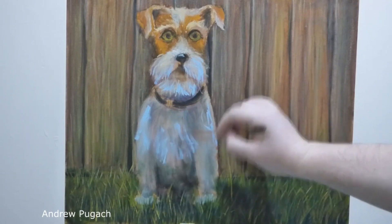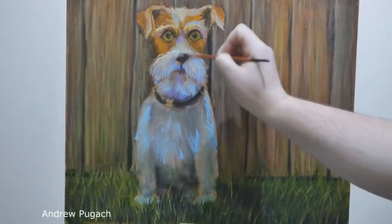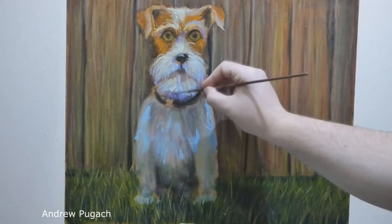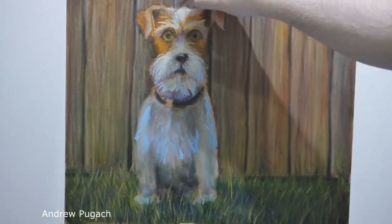With an oval brush number 4, I added shades of blue and purple — quite intuitively making strokes in the shape of wool. With the same brush, I outlined the illuminated areas. At this stage, it is important not to draw every individual hair, but rather to convey the mass and shape of how the wool lies.